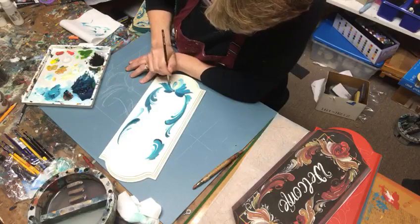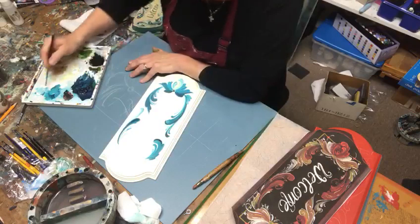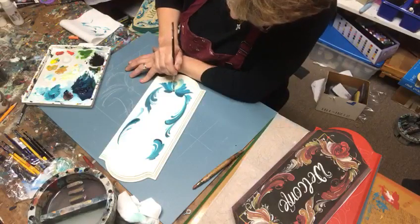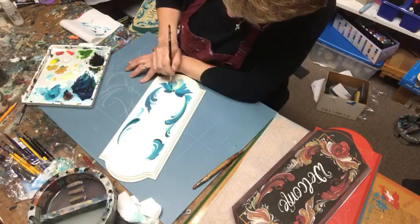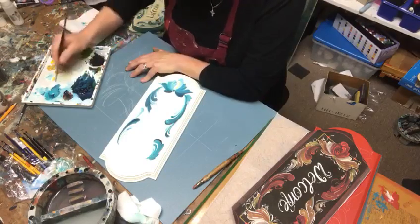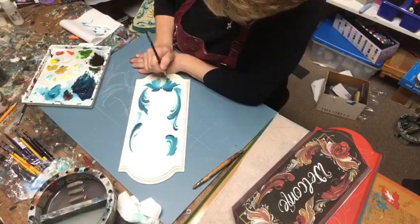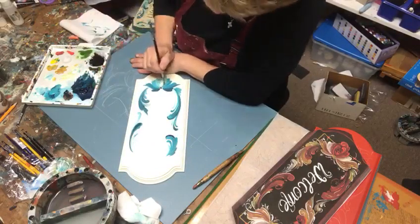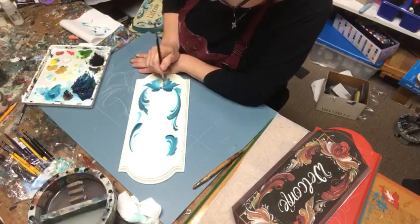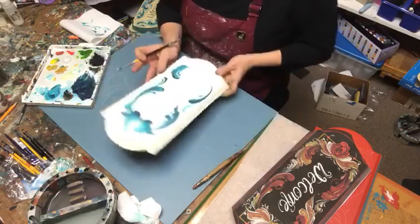I have my nice little strokes coming in here and as you can see I just keep pulling the brush towards me. If you notice, I move my welcome sign so I'm really pulling the brush strokes towards me. This medium helps it so that the acrylics haven't dried instantaneously and I can play a little bit. Rosemaling is typically done in oils, traditionally, and you get a lot more play time with that.